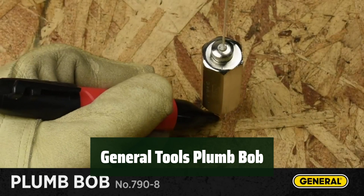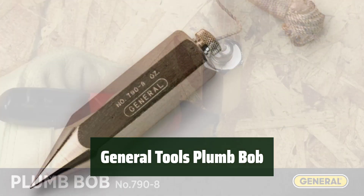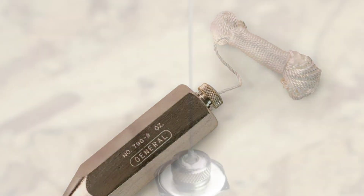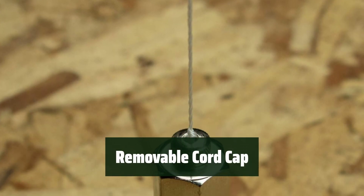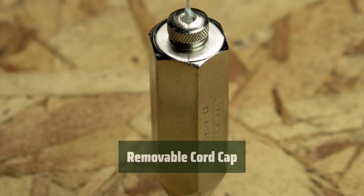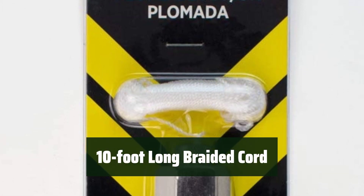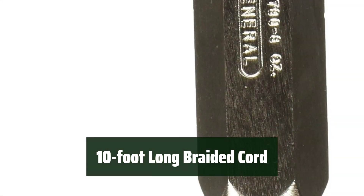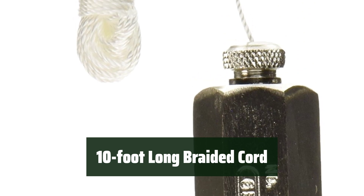Number 4: This tool is designed for professionals in masonry, carpentry, and surveying, providing high-quality performance for your projects. With a removable cord cap, it's easy to replace the cord when needed, ensuring convenience and efficiency in your work. The included 10-foot-long 3mm braided cord provides convenience and flexibility, allowing you to work with ease in various settings.